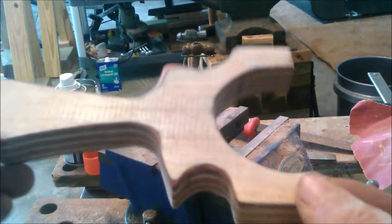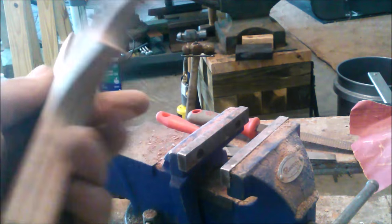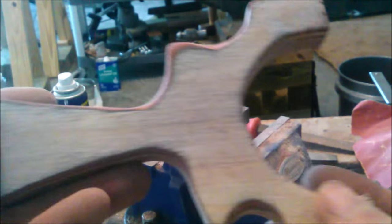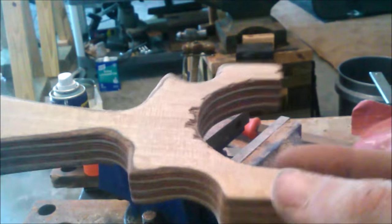There we have a fully usable slingshot, comfortable in the hand, everything is contoured and smooth. Now I'm just going to try to make it look a little better.